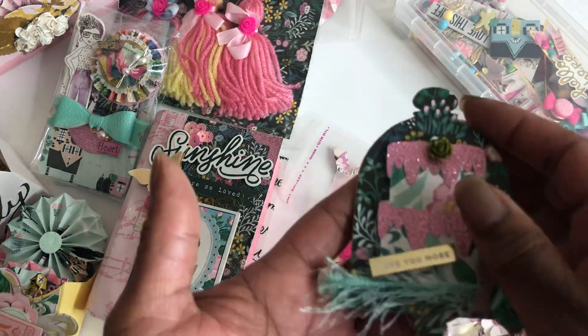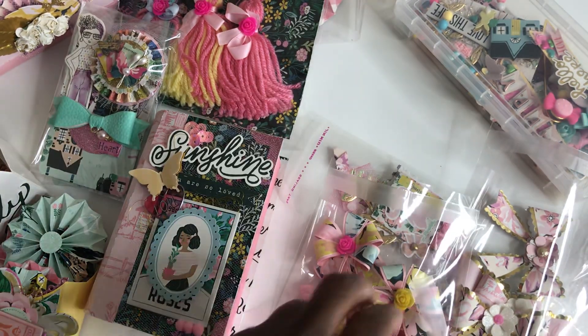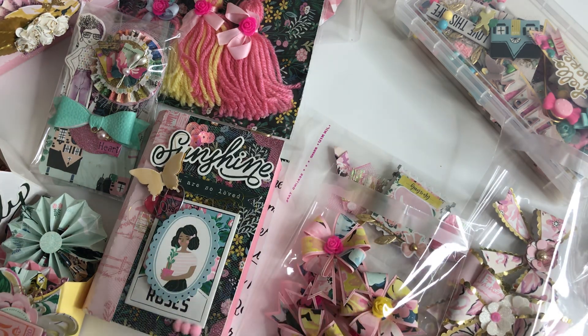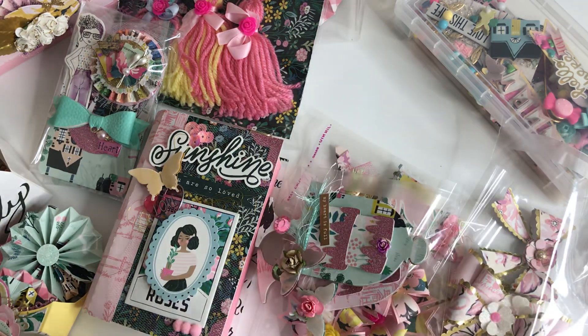And then this is the last one. Like I said, I did a lot of embellishments for this particular swap. Let me try to put these back in.